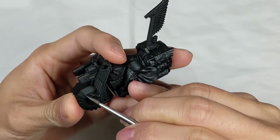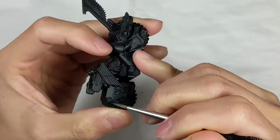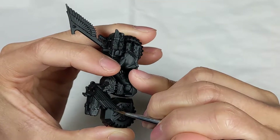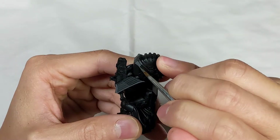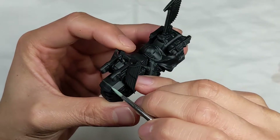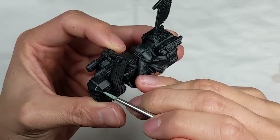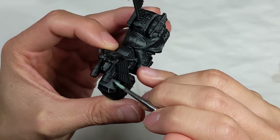I primed the models black and started off with edge highlighting. The darker highlight is a mix of Vallejo Model Color Camouflage Dark Green and P3 Iron Hole Gray, and the lighter highlight is a mix of Vallejo Model Color Green Sky and Iron Hole Gray. I'm mostly touching the raised edges of the model with the side of the brush, placing down a darker highlight and a thinner line of the lighter highlight.